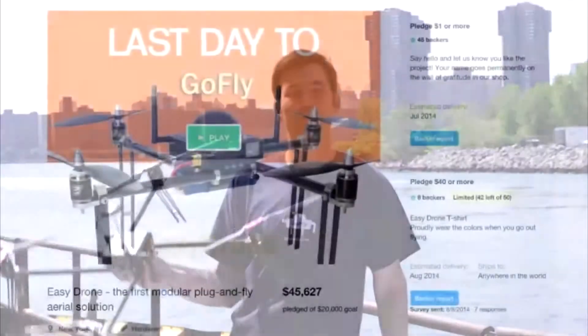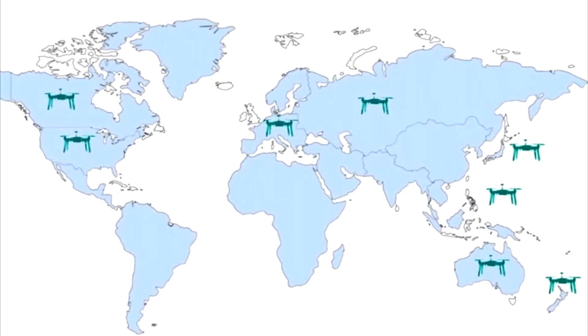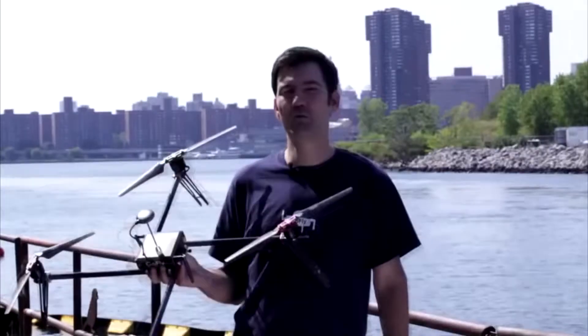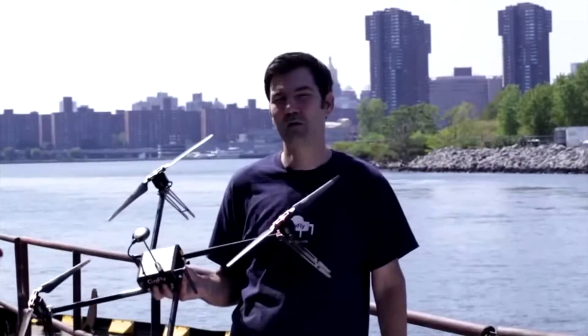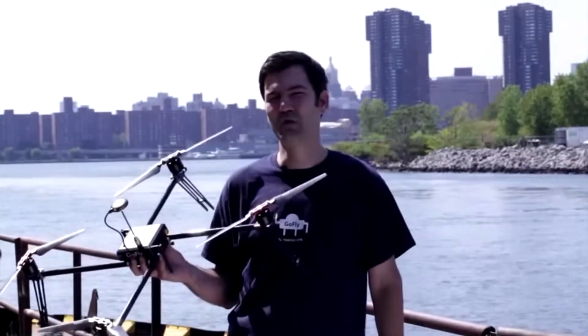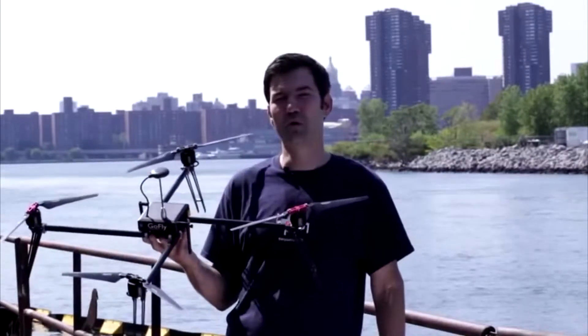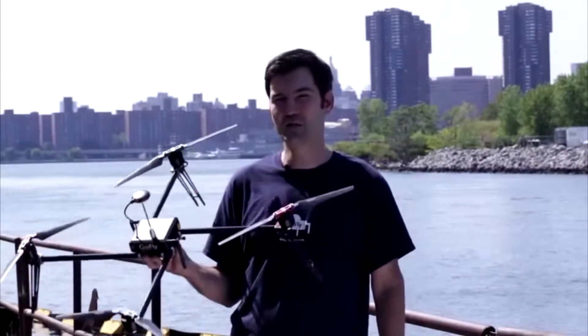Hello again, we're back on Kickstarter. Last time when we launched our EZ Drone series we gained a lot of happy customers worldwide and they helped us tremendously improve the platform. However, we always heard the same feedback: people wanted more flight time and they wanted more cargo capacity. So we decided to do something about it. Now we need your help to get the EZ Drone XL Pro into the world at an amazing Kickstarter-only price.